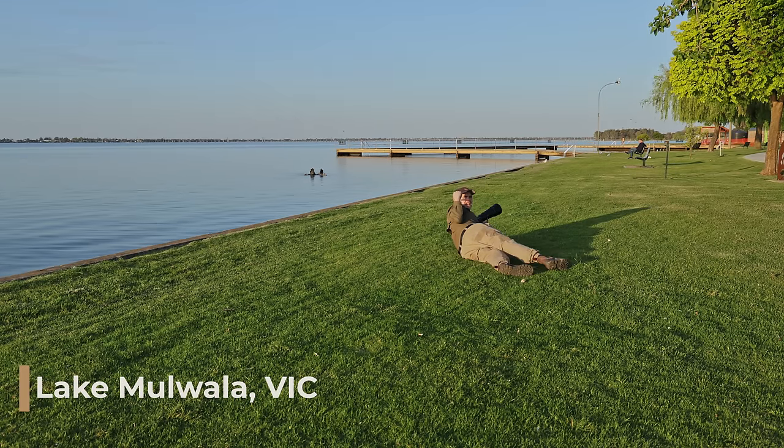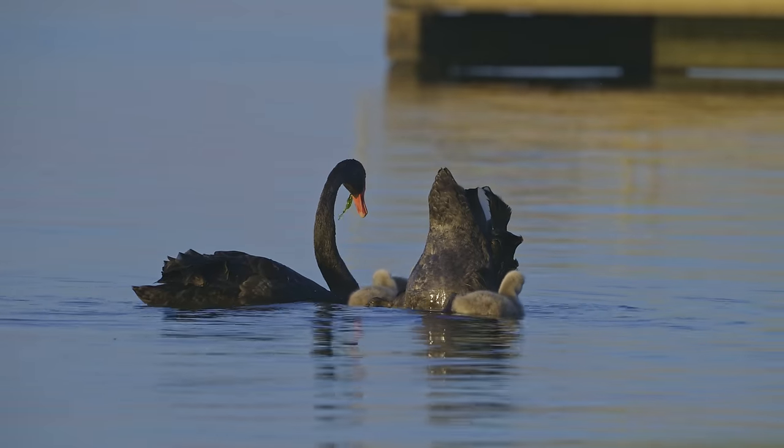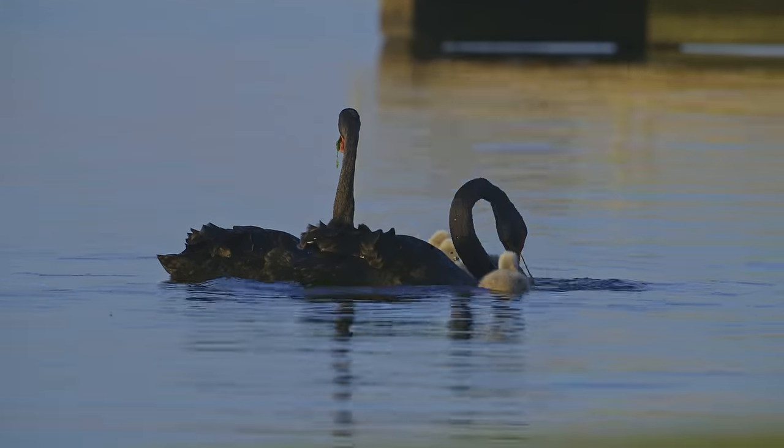I've got the most beautiful scene here — we've got swans, two swans with babies, feeding their young. Just amazing.